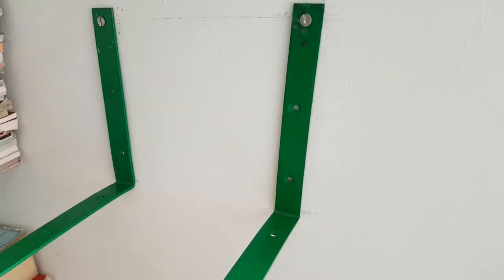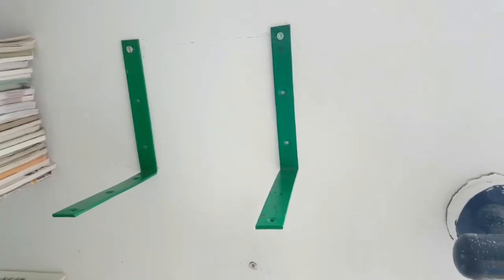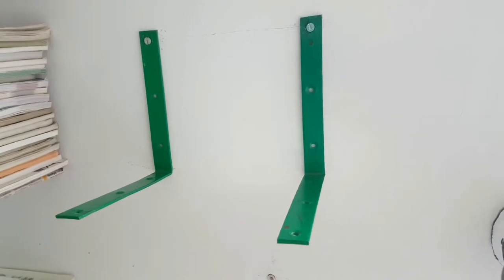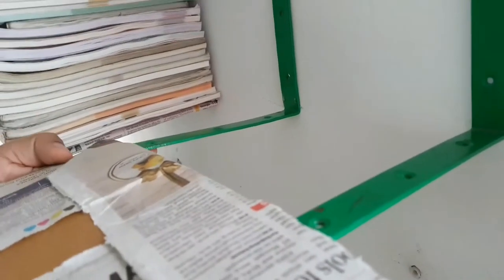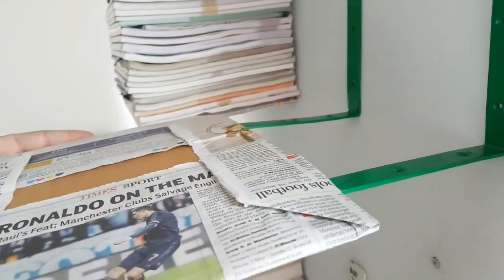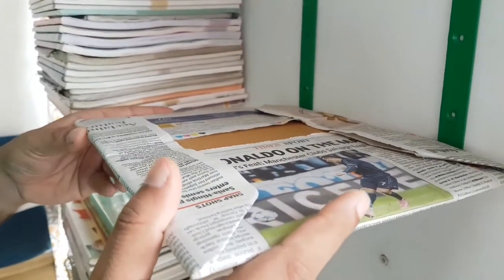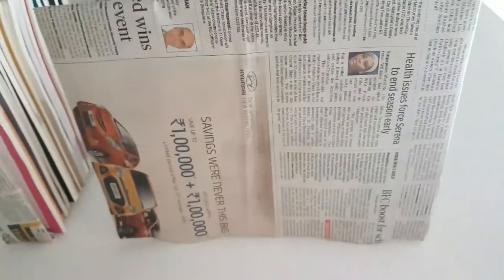Make sure that the stands are not wobbly and they are stable. For the base, I took a cardboard wrapped in newspaper — you can take any good paper or sparkling paper. I made two cuts in the newspaper so that it can glide through the angle and cover it. Make sure that the cardboard is resting above the angle and only the newspaper is covering the base of the angle, so the angle is not visible.